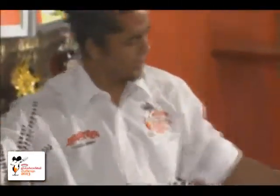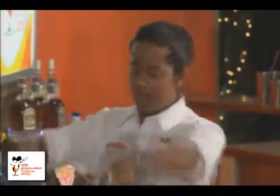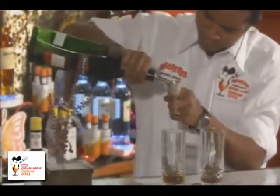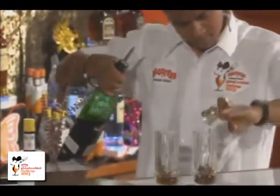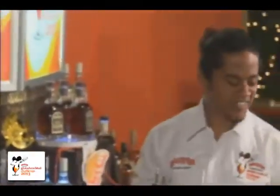The next lovely ingredient I'm using is the Martini Rosso. It will give nice complexity and color to my drink. I'm using 20 ml. The elderflower will give nice aroma and flavor to my cocktail.